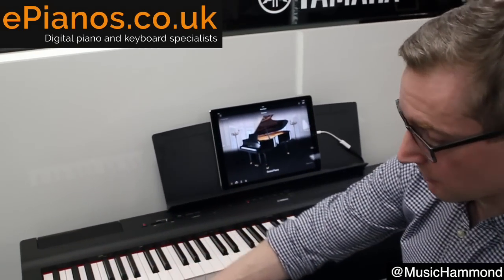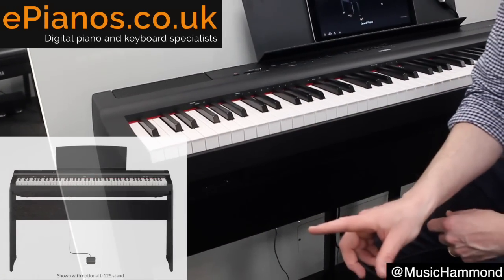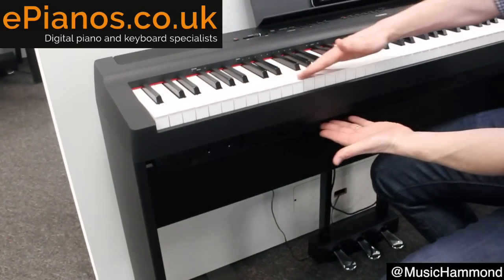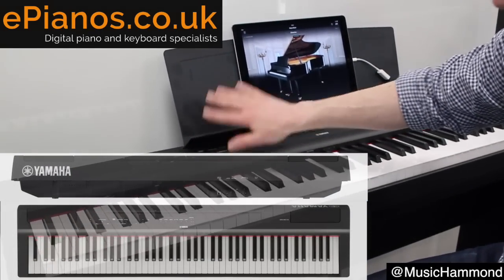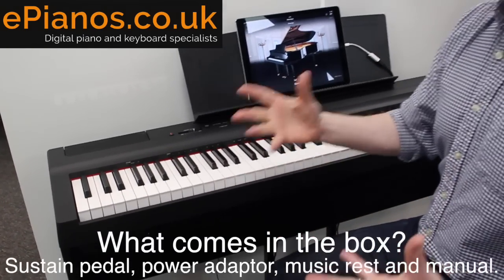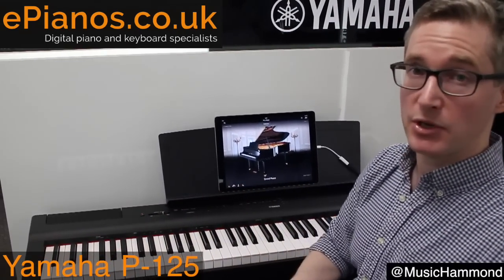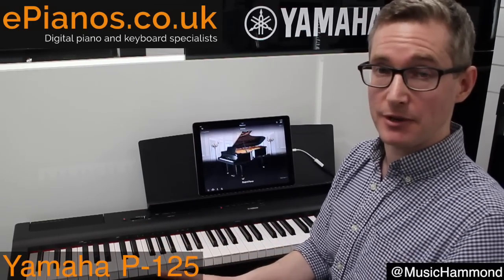Have a look at the setup. I've currently got it on the optional stand. It's worth knowing that when you buy one, the box contains just the top piano section along with the music rest — not the iPad. It also comes with one sustain pedal, the power adapter, and the manual. This puts it in a configuration that's very easy to pick up and carry — you can easily put it under your arm, sling it in the back of the car and go.